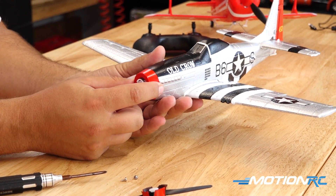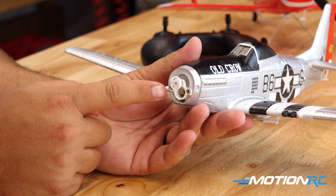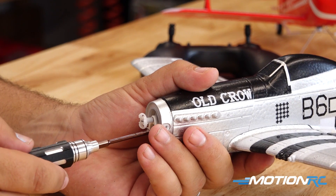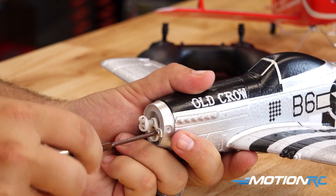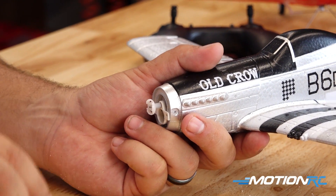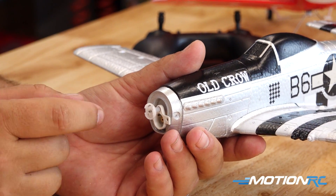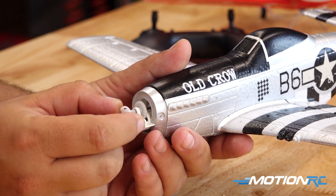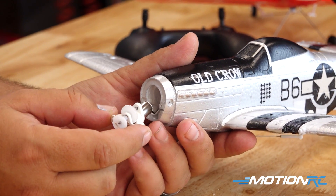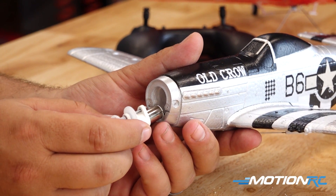If you ever burn up your motor it's very easy to fix. Using the Benchcraft screwdriver, remove the two screws on the red cowling, then slide the cowling off — this reveals access to the motor and gearbox. Remove the two front screws and you can slide the whole motor and gearbox tray out of the airplane. You'd need the wing off to unplug the motor from the board, but that is how simple it is to get the motor in and out. Putting it back is just those steps in reverse.